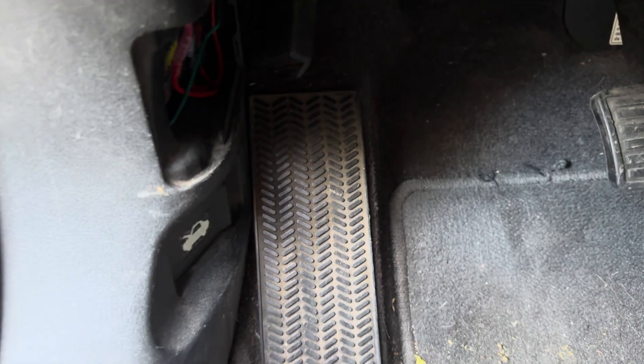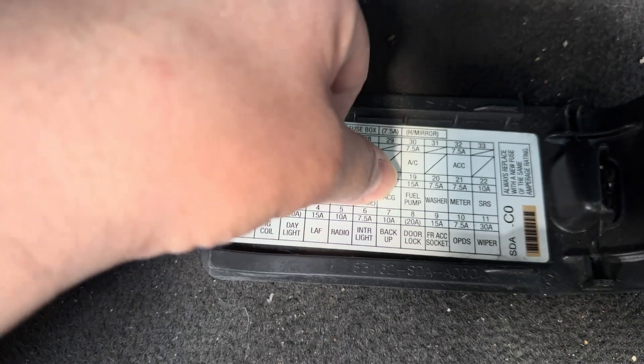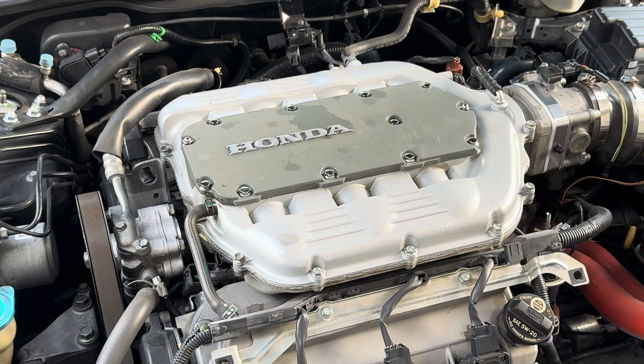First thing we're going to do is remove the fuse panel and we're going to look for the fuel pump fuse, which is right there. We're going to remove the fuse and start the car so we can depressurize the system. So now we're going to remove the intake manifold — 10 millimeters on top and I believe the bottom is going to be 12 millimeters.